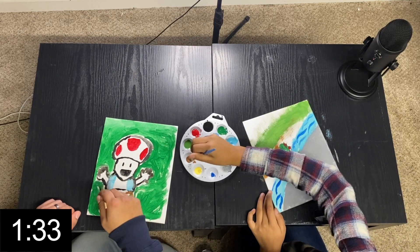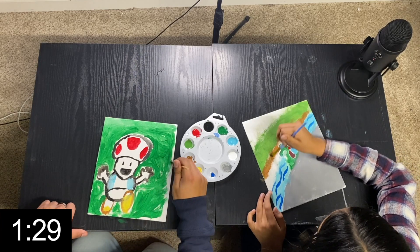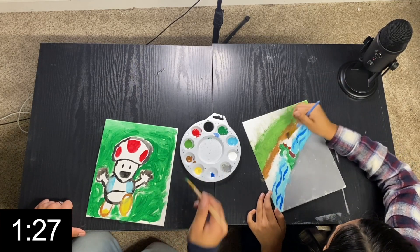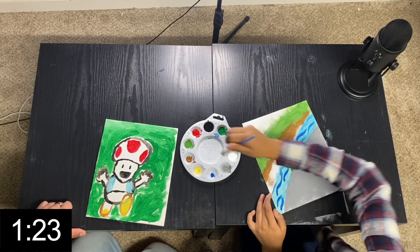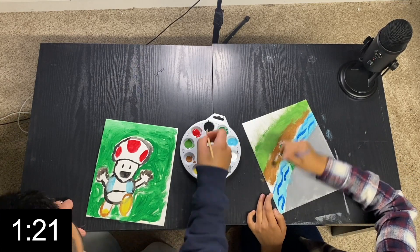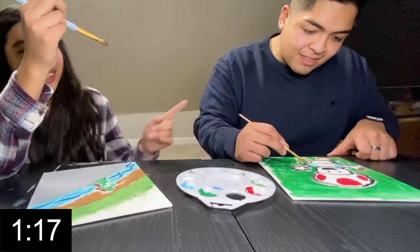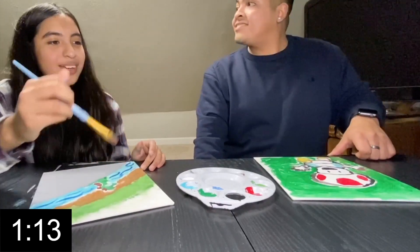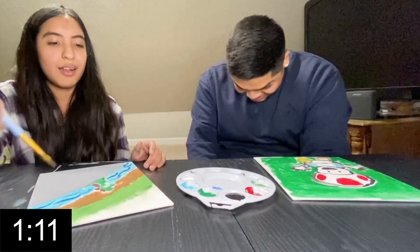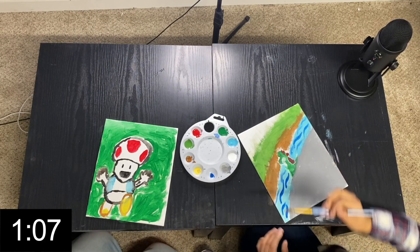This is gonna be it. Then I gotta do my signature on the bottom. I think this is gonna be it. I'll do his face — I'm gonna give Toad some tats. He's gonna have like a tat on his arm. But he needs skin color. It's not white — it's like tan. There's no tan. You gotta make your own tan. This is the closest thing I could find.